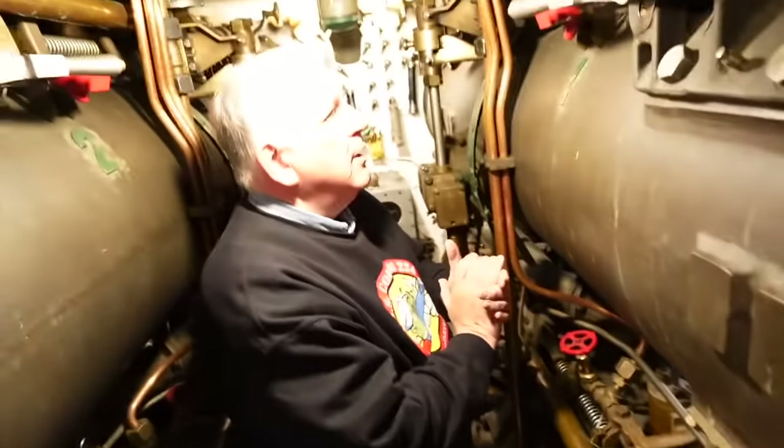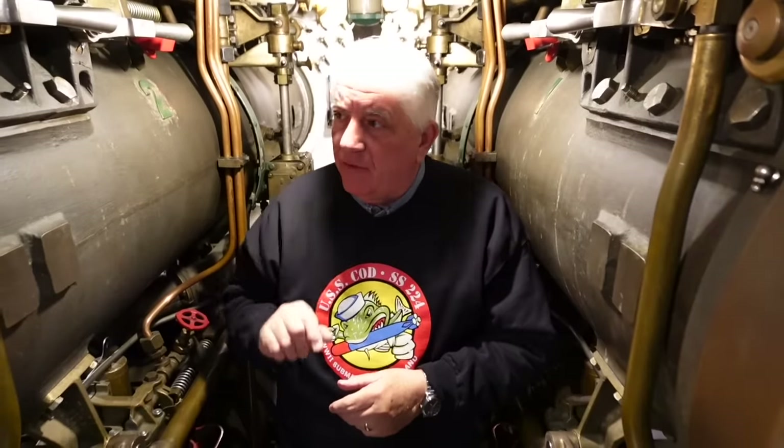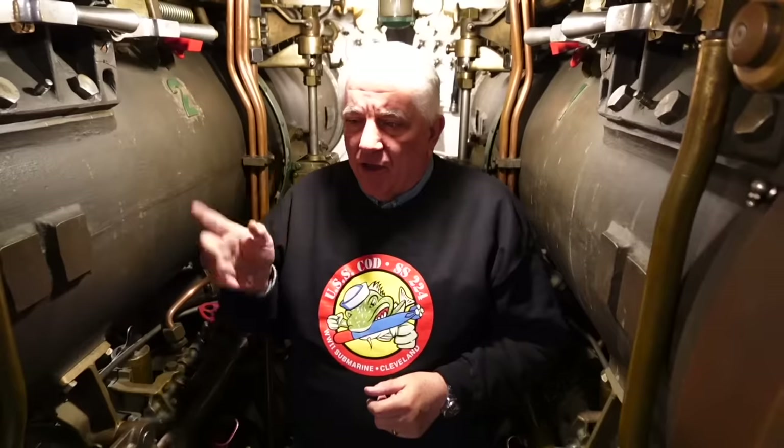That's how we program and fire torpedoes up here in the forward room. The same applies to the three tubes back aft, which are three feet longer than these. These tubes are about 22 feet long, giving six inches of clearance on the nose before the muzzle door. The aft tubes are three feet longer because the boats were designed for possible use of a universal torpedo — basically the same length as a surface ship torpedo. In the event that dedicated submarine torpedo production was insufficient, fleet submarines like COD could fire them out the aft tubes.